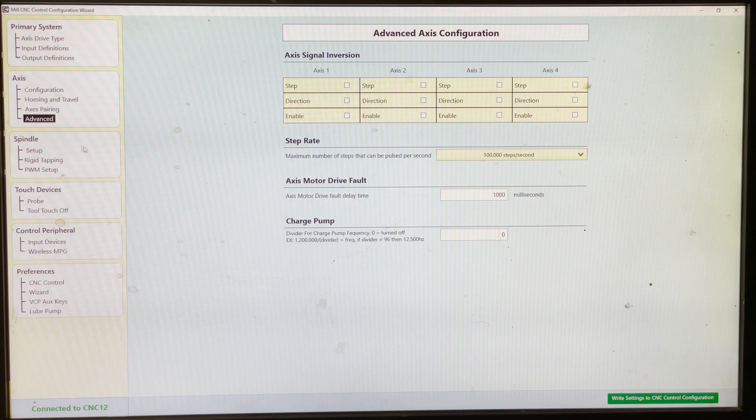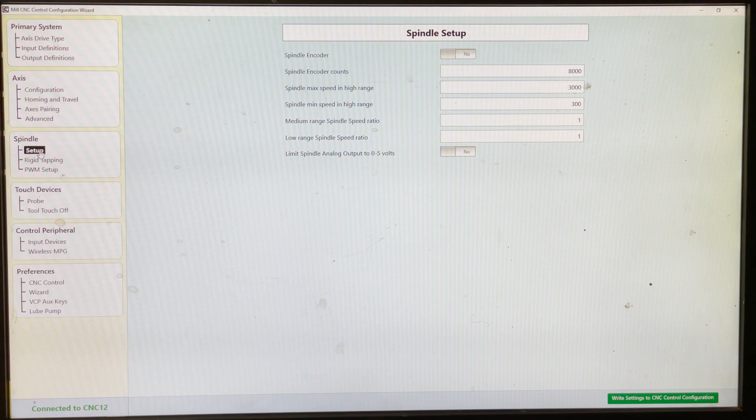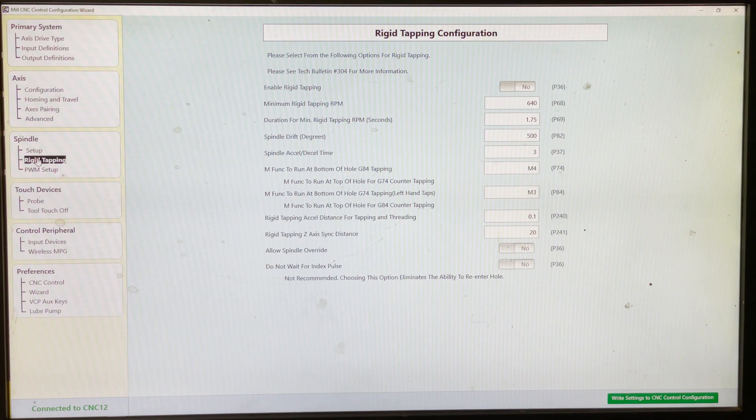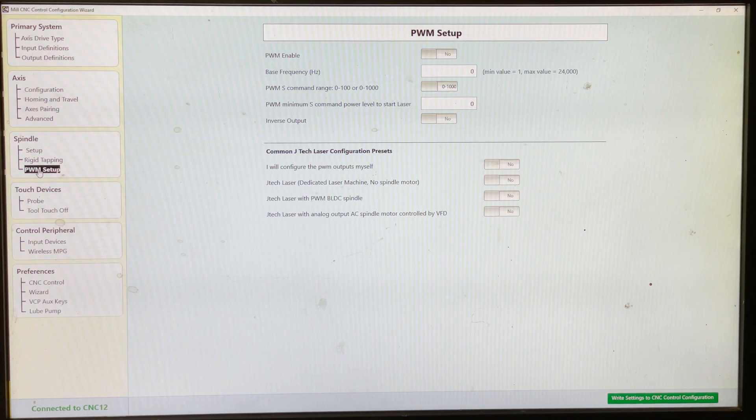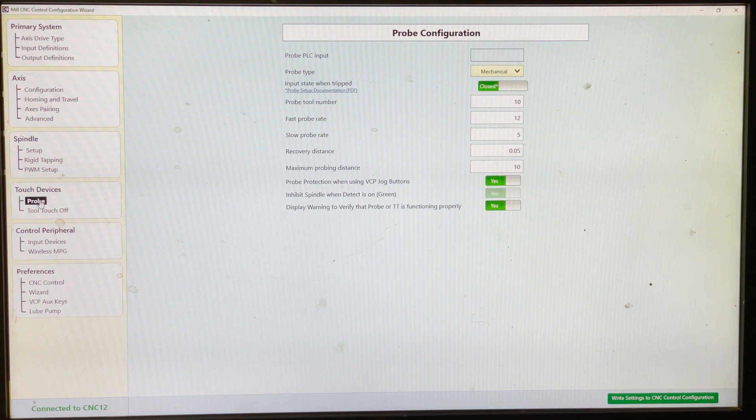I didn't mess with anything in the spindle box. This would be if you had an encoder — I don't — and this would be for rigid tapping, but you have to have an encoder. If you're using a servo for your spindle, you'd probably set up PWM signals for it. I'm using a variable frequency driver, so it uses an analog signal. I don't have a touch probe, but there's a dropdown box where you can look at three or four different options. Then tool touch off — another dropdown with about four options there.